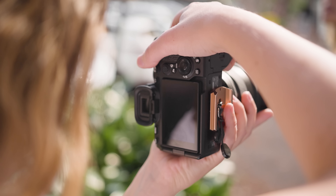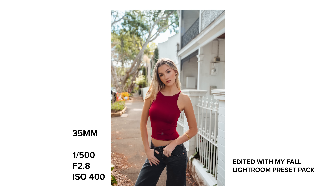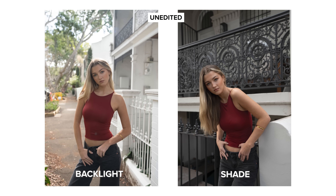The only spot I noticed this lens struggling with colour and tone is during the backlit photos. I noticed that the subject doesn't cut through as much in the image — the whole photo looks slightly washed out with a little bit of a blue cast from lens flare, which we'll take a closer look at in a moment. And yes, I did take these with the lens hood on.